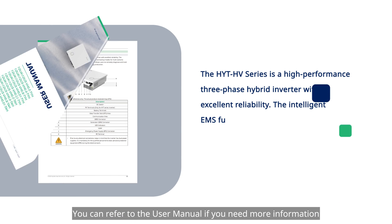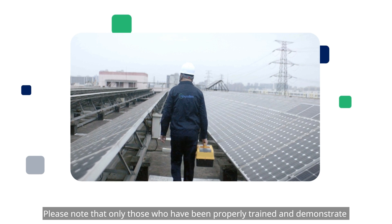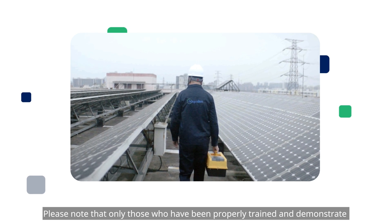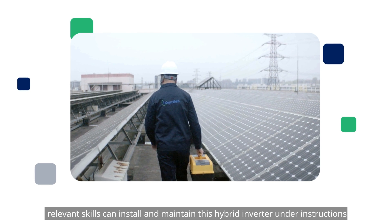You can refer to the user manual if you need more information. Please note that only those who have been properly trained and demonstrate relevant skills can install and maintain this hybrid inverter under instructions.